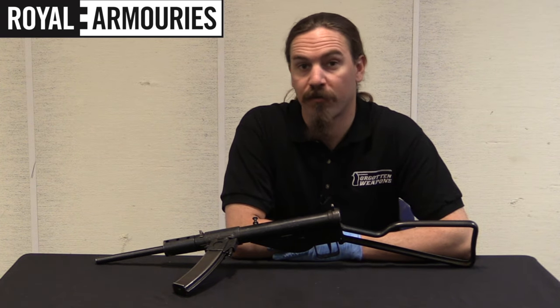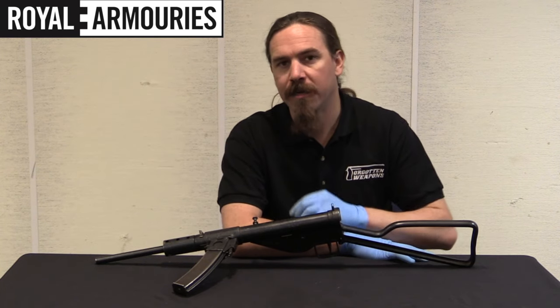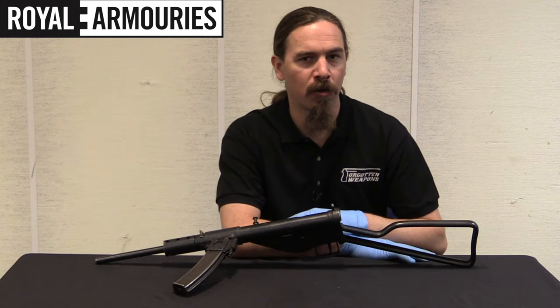Hi guys, thanks for tuning in to another video on ForgottenWeapons.com. I'm Ian McCollum, and I'm here today at the National Firearms Centre, part of the British Royal Armouries in Leeds. And we're taking a look at a Sten gun in 7.62x25 Tokarev calibre.